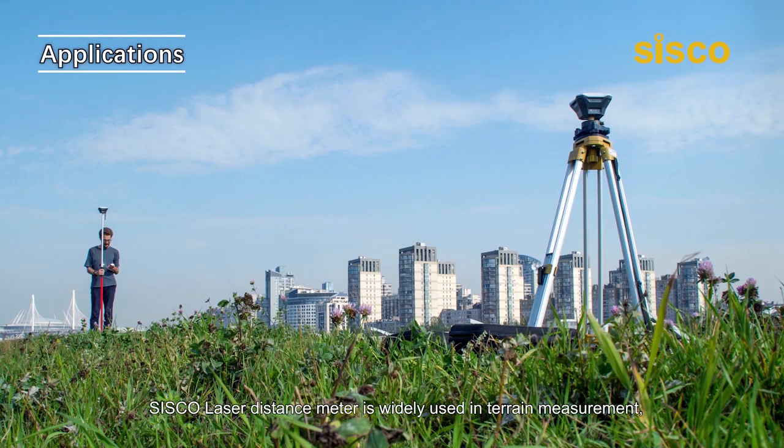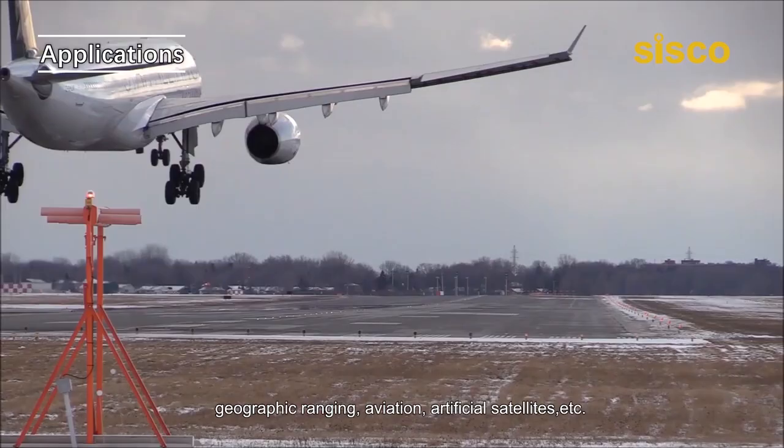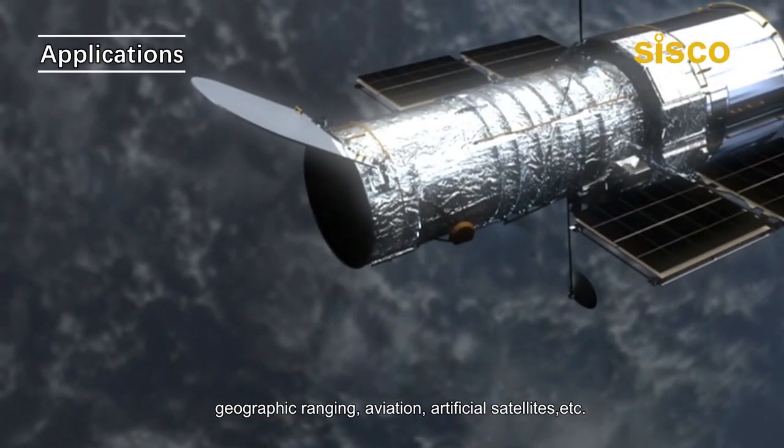The Cisco Laser Distance Meter is widely used in terrain measurement, geographic ranging, aviation, artificial satellites, and more.